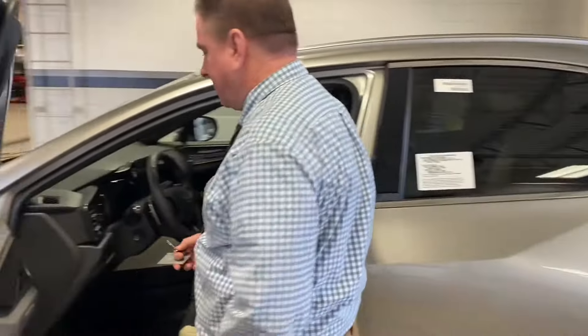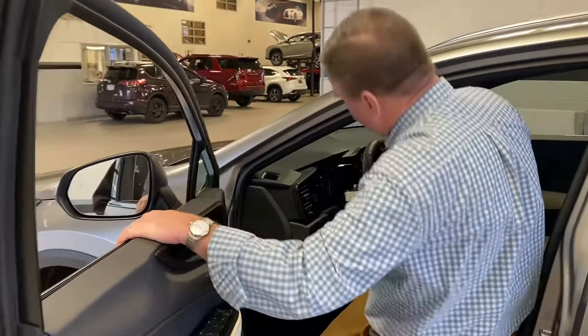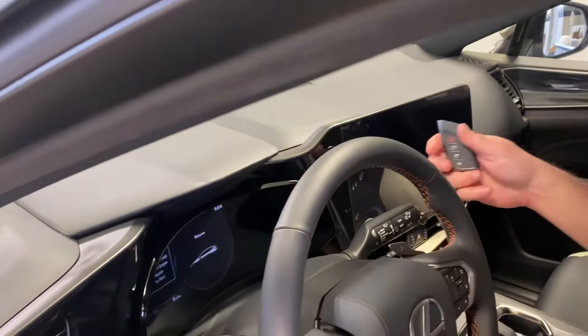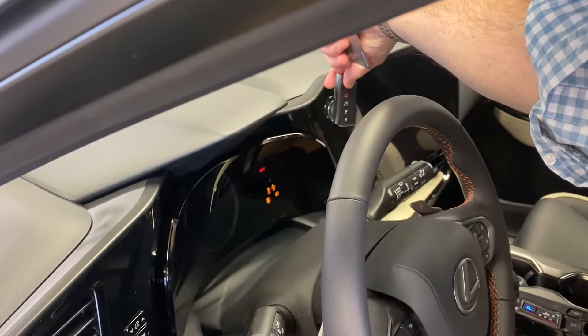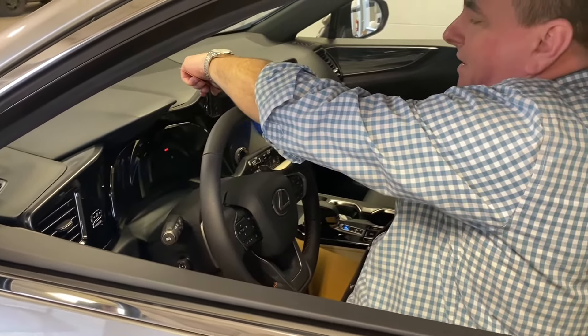Once you're inside, you'll take your keyfob itself and hold it right up to the start button. That will start the vehicle with a dead battery — you've got to hold it right up there. In this case it starts. We're going to show you what to do in case that starting battery is dead next.